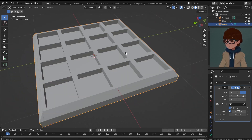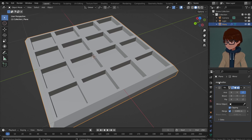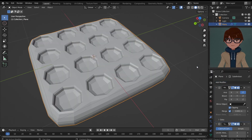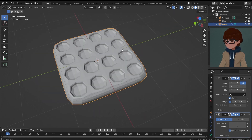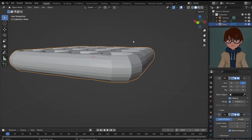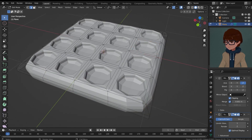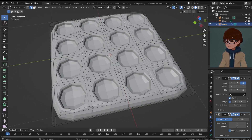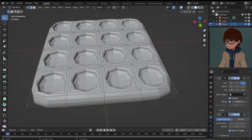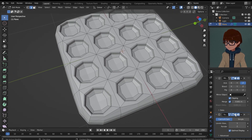Now the waffle looks a little too sharp and too solid — it doesn't look like food at all. So I'm going to add a subdivision surface modifier. After I add it, it looks rounded, which could be an interesting shape for a waffle. But we're gonna stick to the square shape. Instead of bevel modifiers, I'm just gonna do something simple: adding some edge loops along our waffle squares.